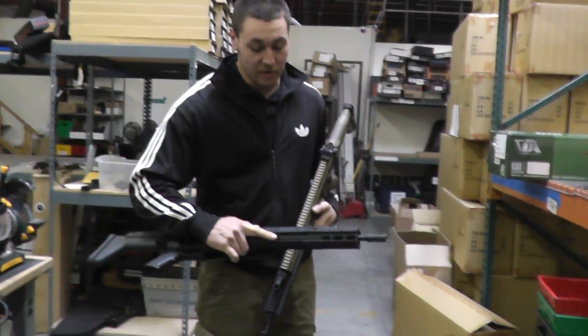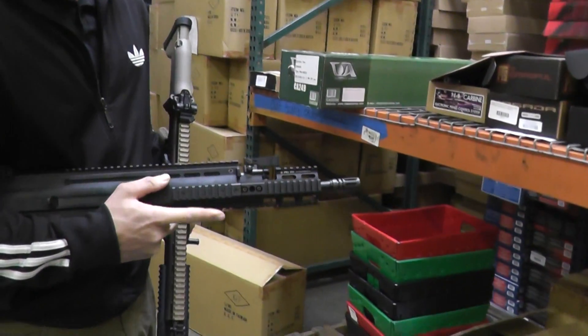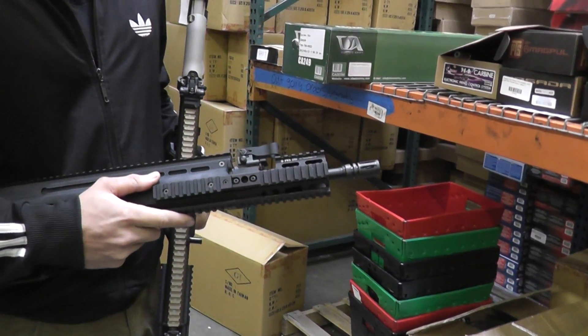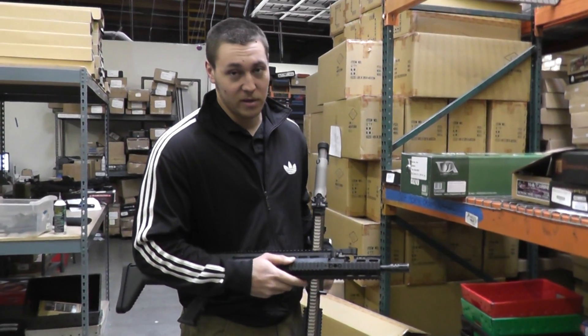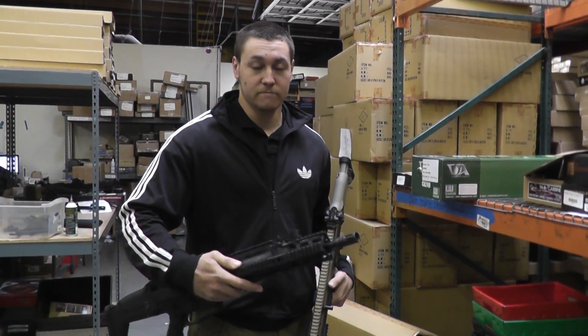Basically all it does is it mounts to the front bolt block up here and just extends all the rail sections very, very nicely and fairly monolithically. So this is something we are going to be carrying.